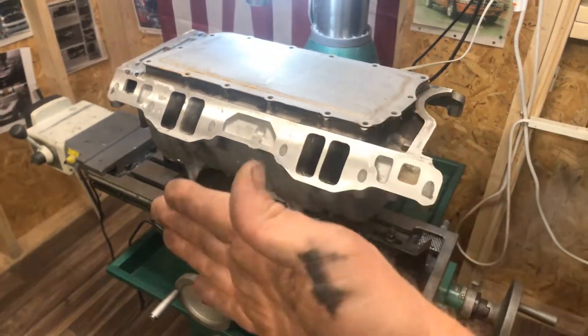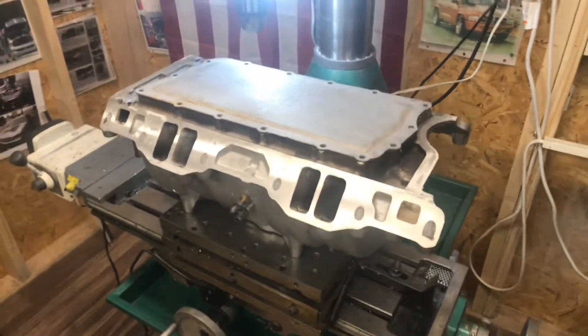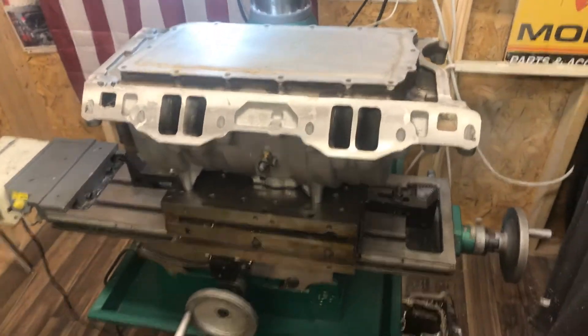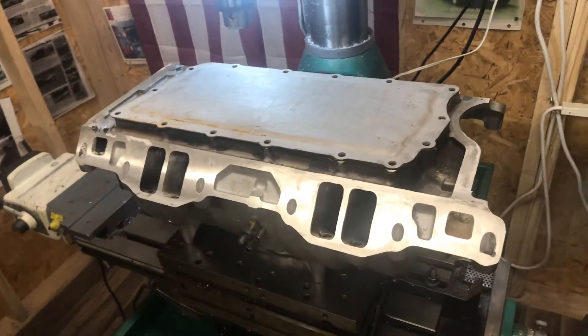If I had told him, he could have machined the intake side of the heads and I wouldn't have had to do all this. But anyway, I need to get back into this manifold anyway because I want to do a few more things — I matched the ports better to the EQ heads.